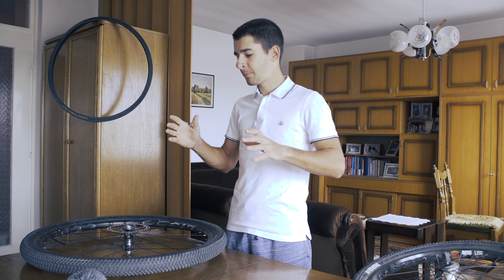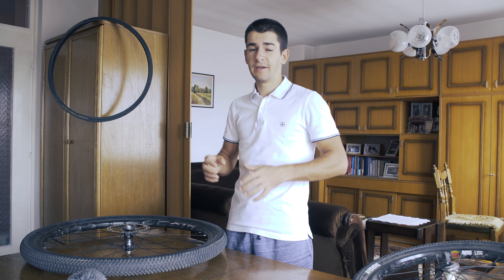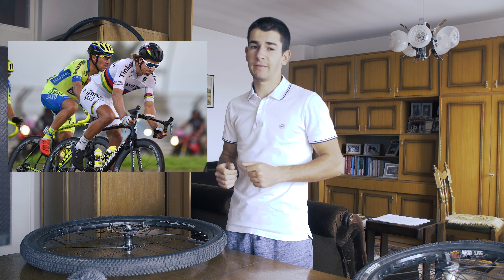In mountain biking you also look at the forks because those are the heaviest parts on your bike. But it's not all about the weight. If you are watching pro cycling races like Tour de France or some local UCI race, you will notice that there are two major types of wheels: climbing wheels and aero wheels.